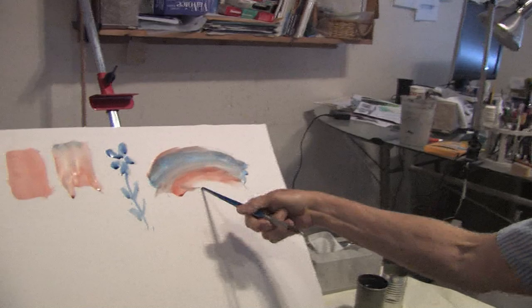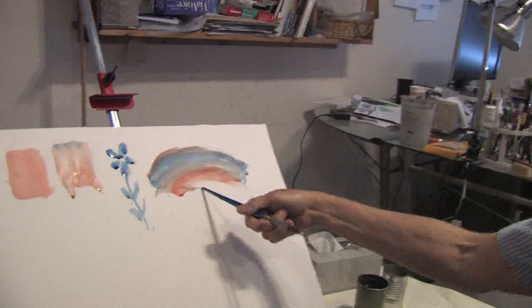So you find that this is much more interesting to look at than a flat wash or even a graded wash. Of course, I have a cacophony of colors there that work together.